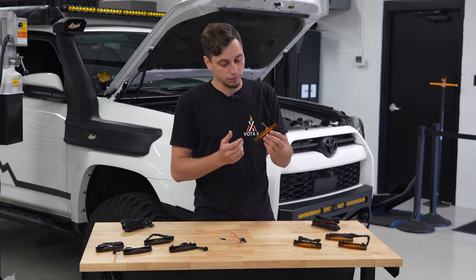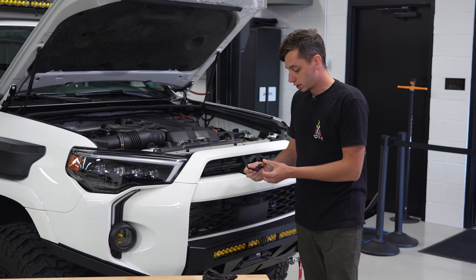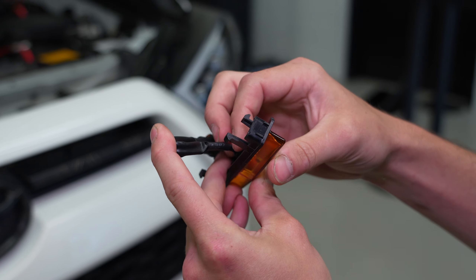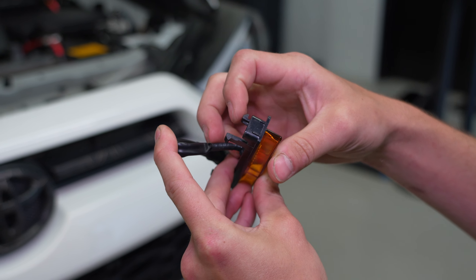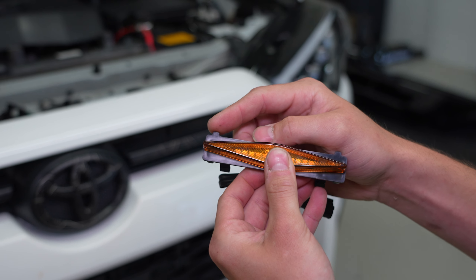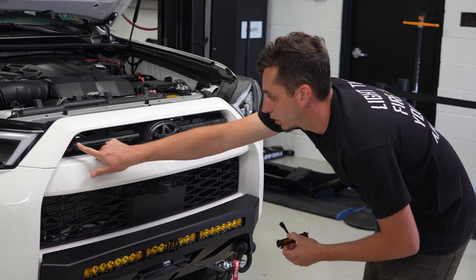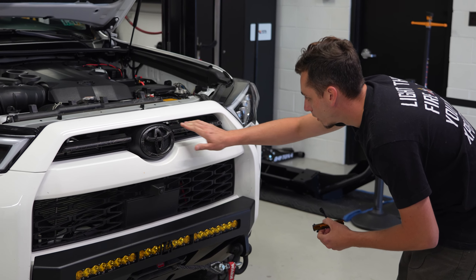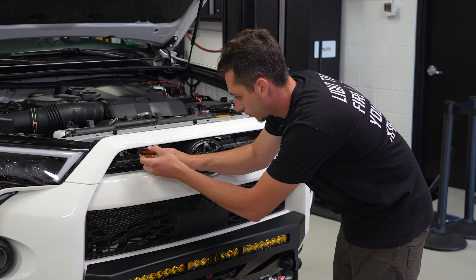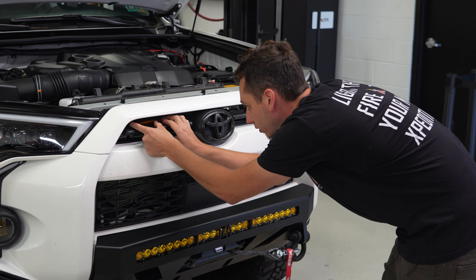Now we can go ahead and pop in the raptor lights — we're going to do the amber ones. Looking at the raptor light, it goes in a certain orientation. On the back side there are two clips: one is longer than the other, and the longer one goes towards the bottom. You also have two little plastic tabs that stick up — those go up. On the grille, on either side of your Toyota logo, you have four locations and we're putting one in each spot. Feed the plug through and snap it into place.